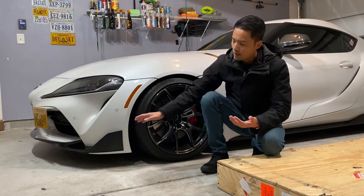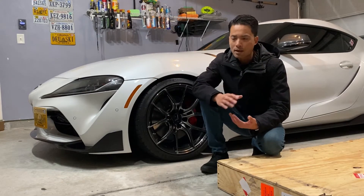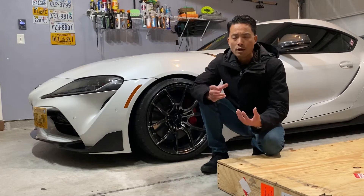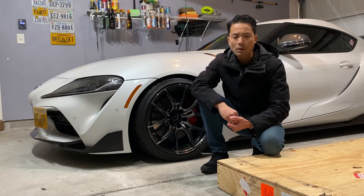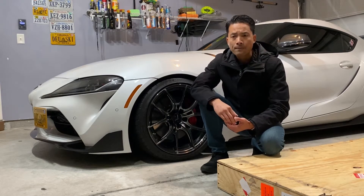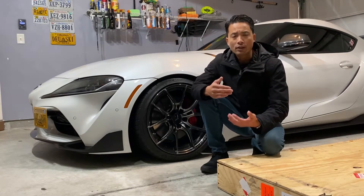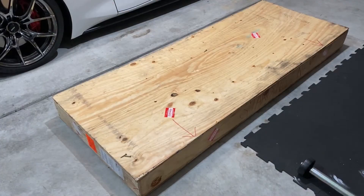It's a pretty easy unit to install and it shouldn't take that long. There's no 3M tape or anything associated with it — you mount it to your factory mounting points for a solid, secure fit. Sit back, relax, grab a refreshing drink, and let's unbox this thing.